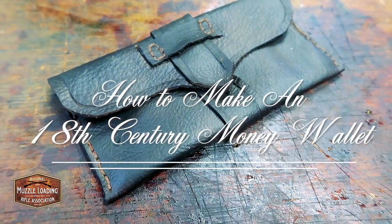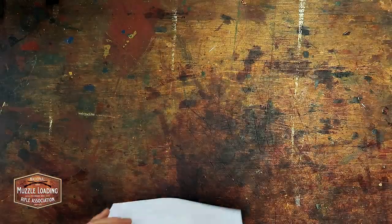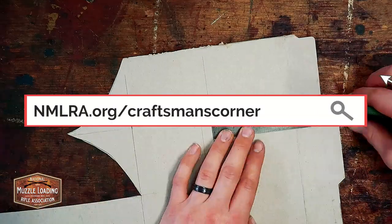In this video we're going to be following another tutorial from artisan Jeff Luke to show you how to make this period correct 18th century money wallet. You can find the text tutorial for this and our other Craftsman's Corner projects at nmlra.org/Craftsman's Corner.